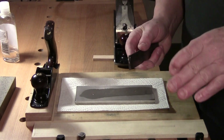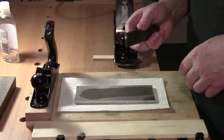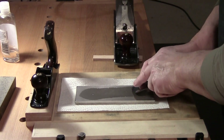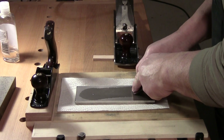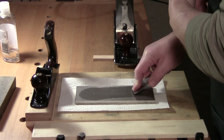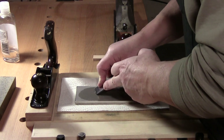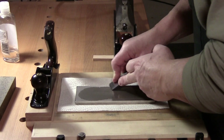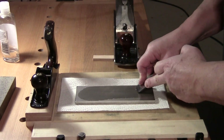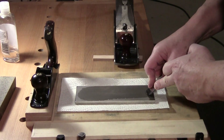There are two ways to hone a scrub plane. The first is the conventional method: you find the bevel, lock your wrist, keep your arm into your body, and move forward and back with the edge. You're moving your body, locking your arm, and rocking that edge back and forth.